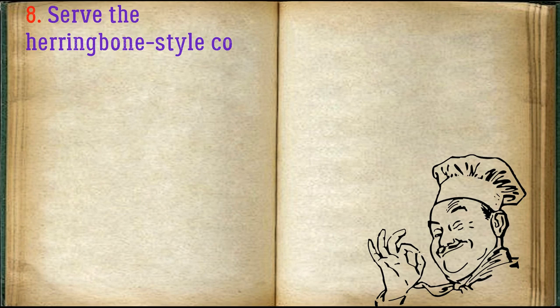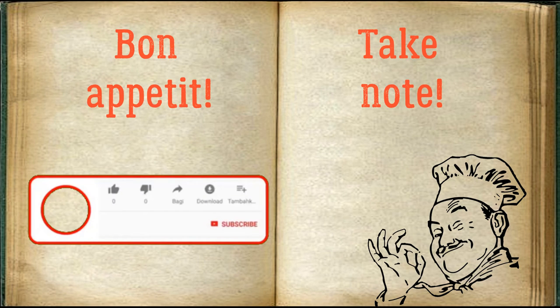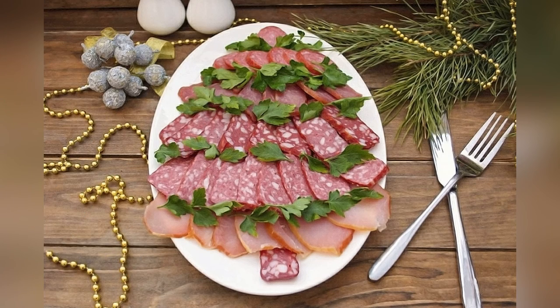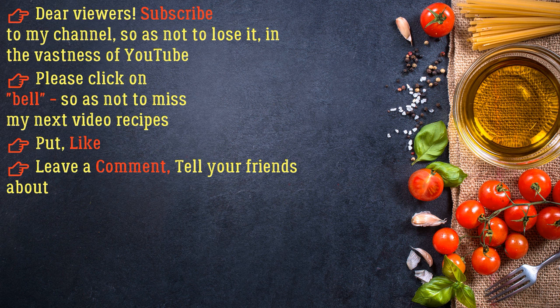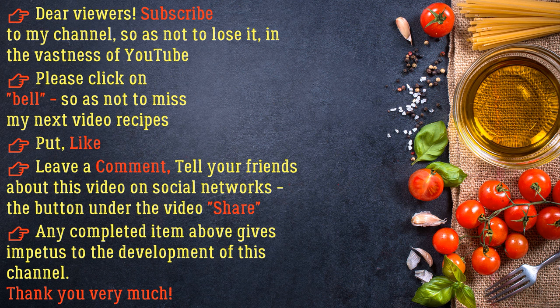Serve the herringbone-style cold cuts to the table. Bon appétit!